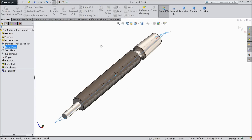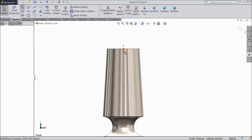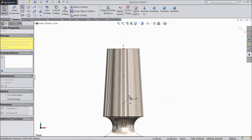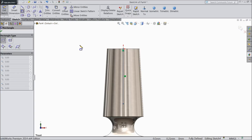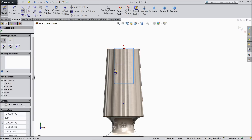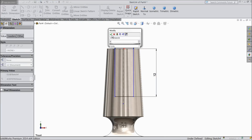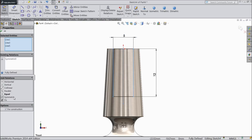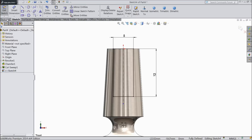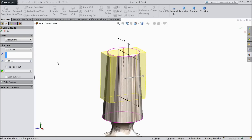Now again choose front plane sketch and we want to make some cutout here. First draw a center rectangle. Vertical construction line — make sure it is vertical. Now choose corner rectangle and draw one rectangle. Keep the length 12 mm, 5 mm. OK. Now select these three lines and make relation symmetric. OK. Now select extruded cut, choose mid plane. We want to cut through all. OK.